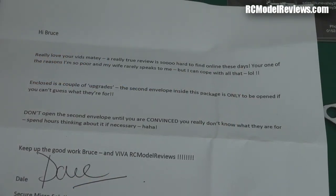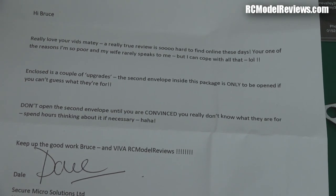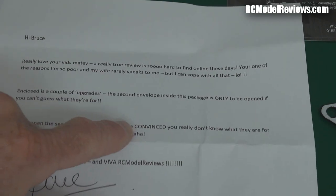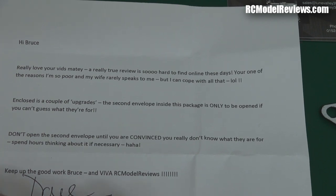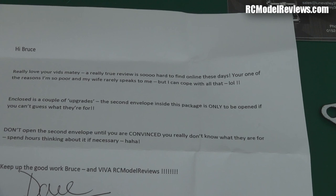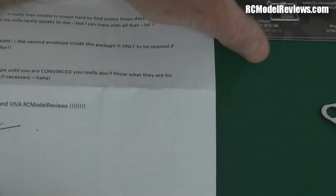First of all there was a letter. It says: 'Hi Bruce, really love your vids matey. A really true review is so hard to find online these days. You're one of the reasons I'm so poor and my wife really speaks to me, but I can cope with all that. Enclosed is a couple of upgrades. The second envelope inside this package is only to be opened if you can guess what they're for. Don't open the second envelope until you're convinced you really know what they're for — spend hours thinking about it if necessary! Keep up the good work and viva RC Model Reviews.' From Dave Days from Secure Micro Solutions Limited.